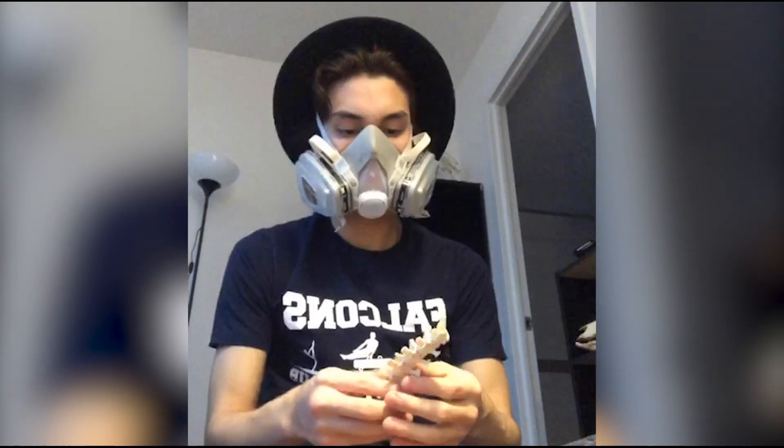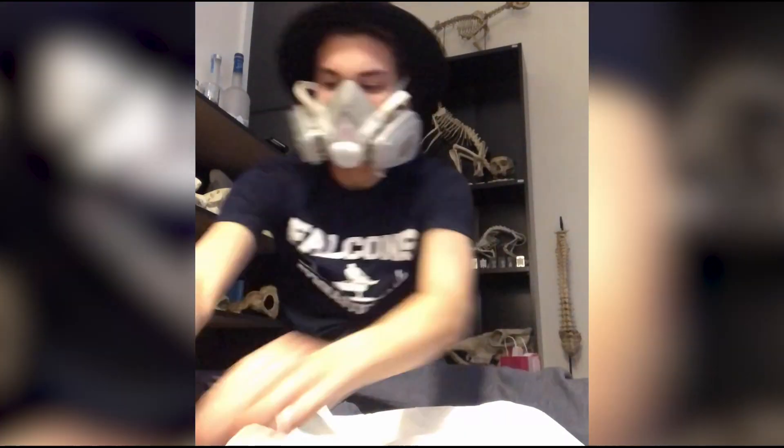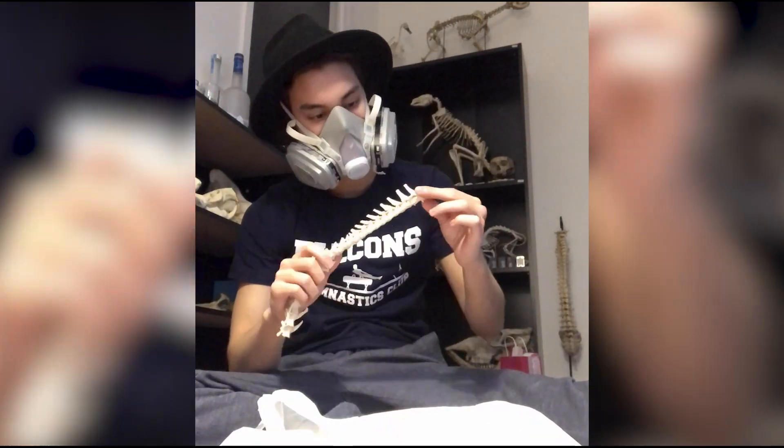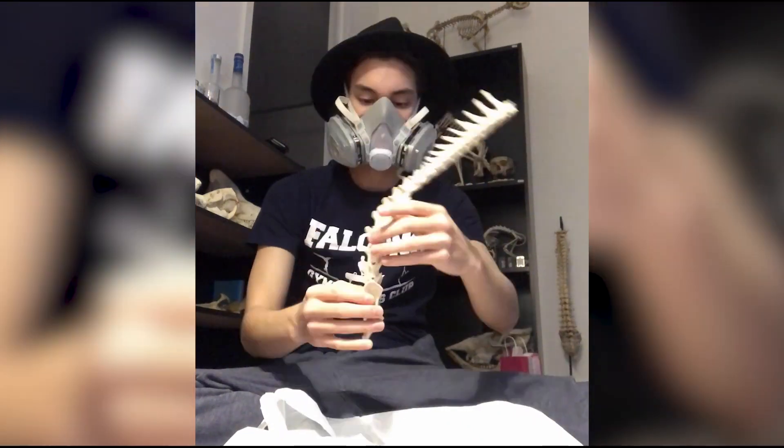Here you see me starting on a fox skeleton — this is a red fox. Usually when I articulate pieces I start by working on the spine, that way I get an idea of the general composition of how the whole piece is going to look.